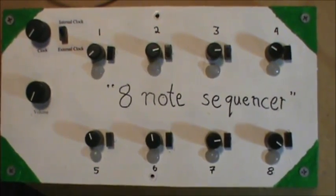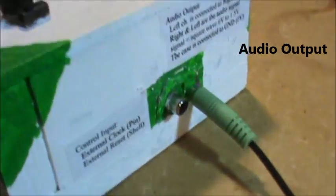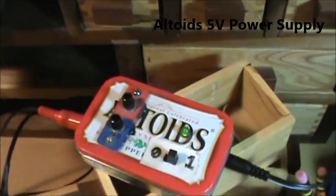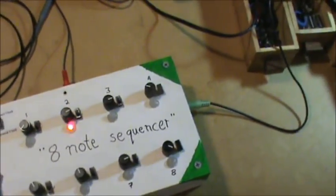We have an 8-note sequence here. First, we're going to need to plug in the audio — put that right in there. Then we're going to have to put in power. Got those two. Turn our little power supply on. Now we can turn on the device and we're going to be monitoring the audio.